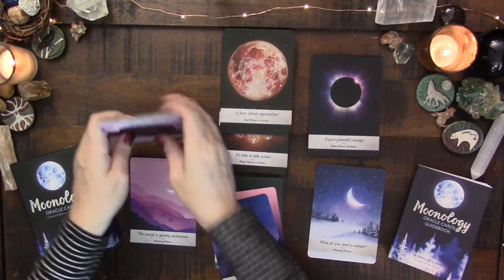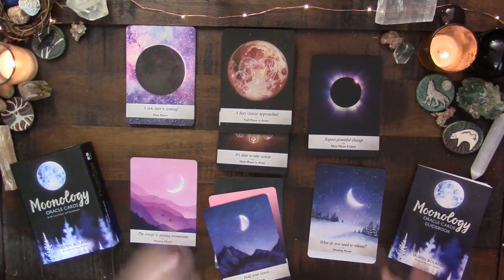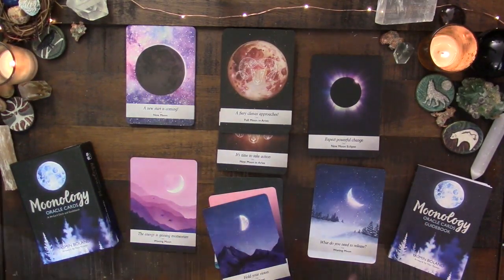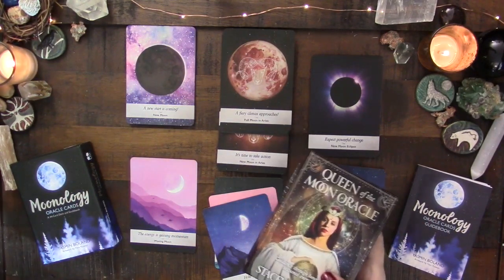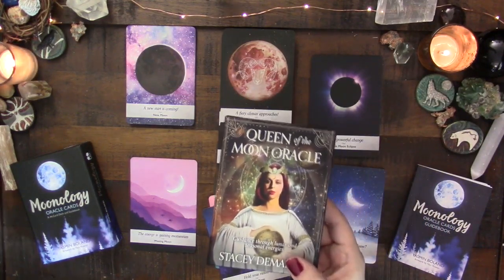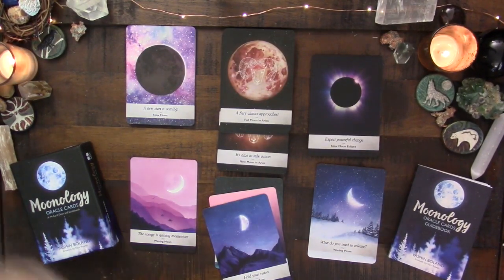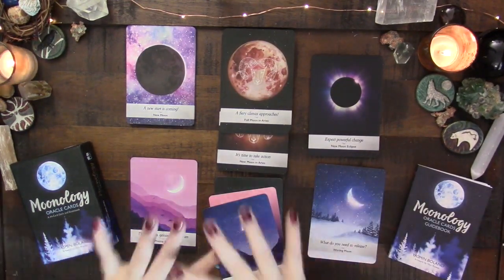So the primary difference, other than artwork, is that Queen of the Moon focuses on the moon in the signs, while Moonology focuses entirely on the cycle of the moon. I just wanted to point that out since I'm reviewing these back-to-back.